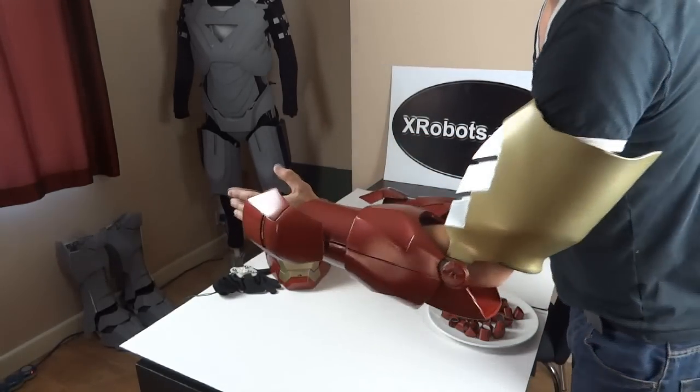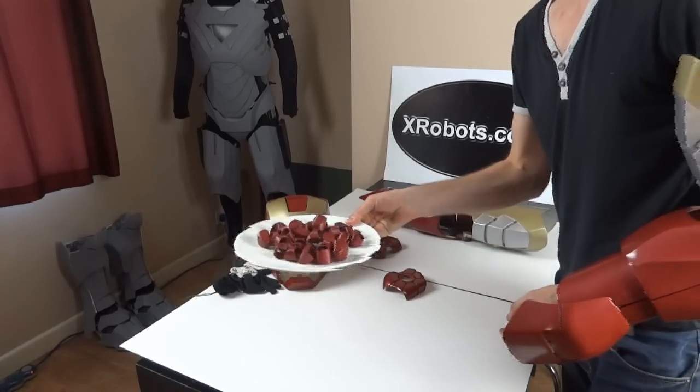In the next part I will be attaching all of the finger segments.